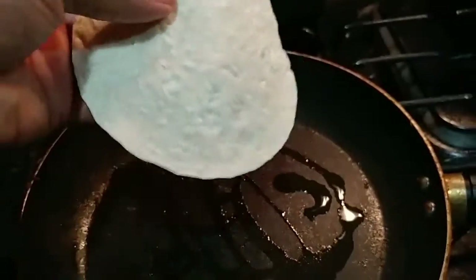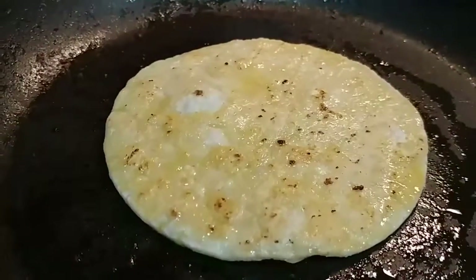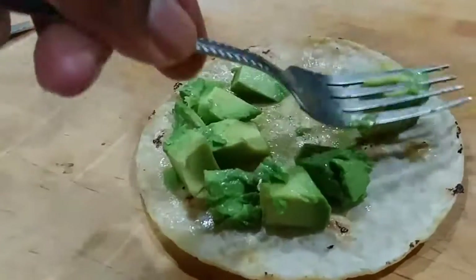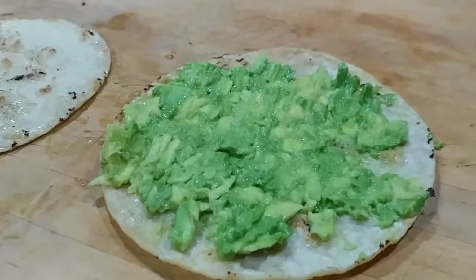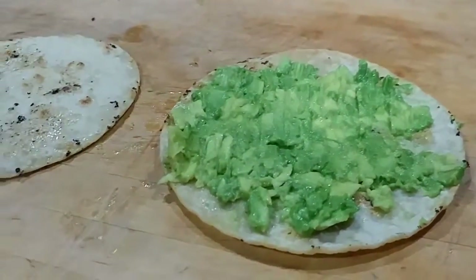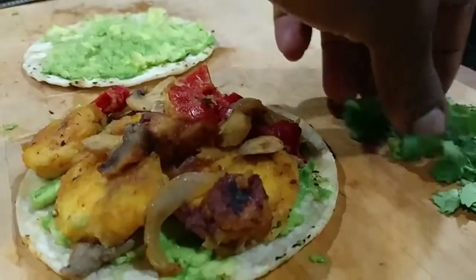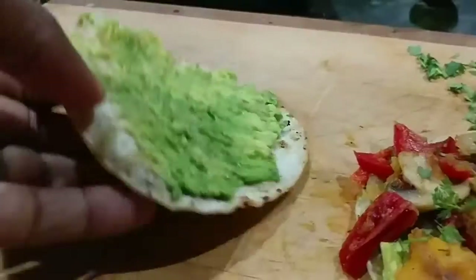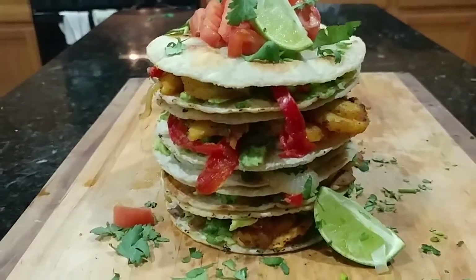Next, we're going to take our tortilla and place that in the skillet with a teaspoon of grapeseed oil or olive oil — you can use either or. After that, since we didn't have cheese, we're using avocado to make everything stick together because we don't want our quesadilla falling apart on us, right? Then we're going to place that plantain, onion, red peppers, and mushrooms on top and top that off with a little bit of cilantro to add some extra flavor. From there, we're going to top it off with the other tortilla shell — and there you have it, your vegan plantain quesadilla.